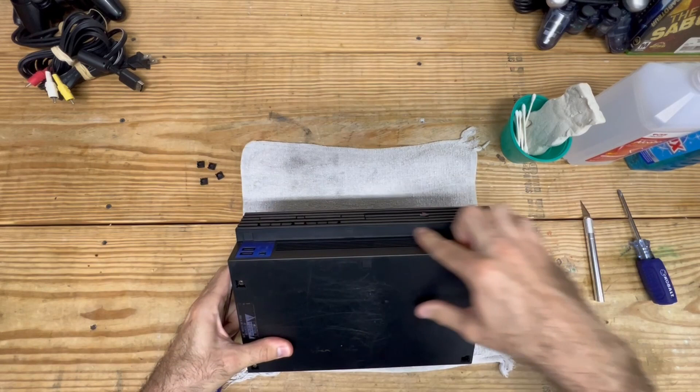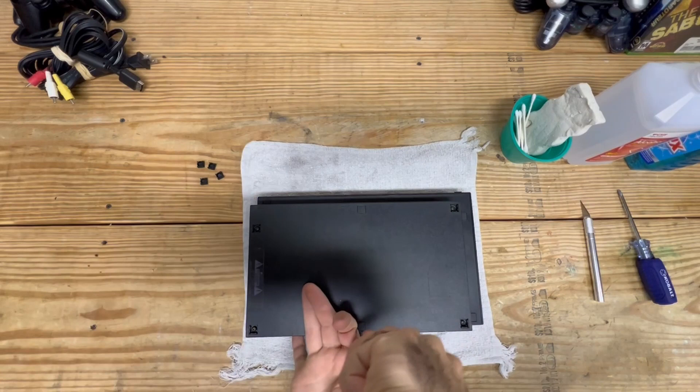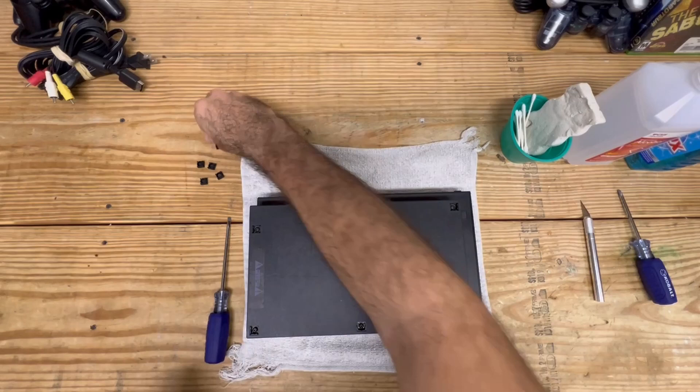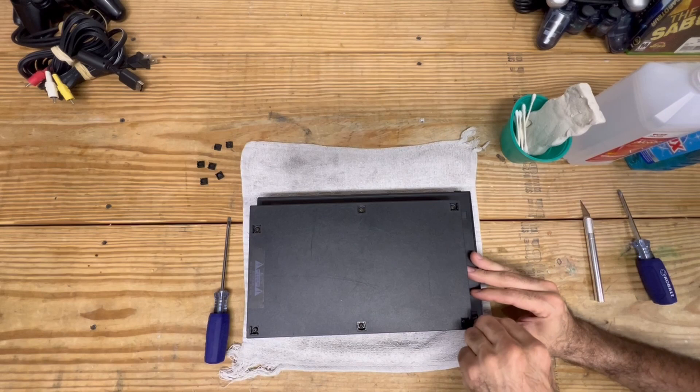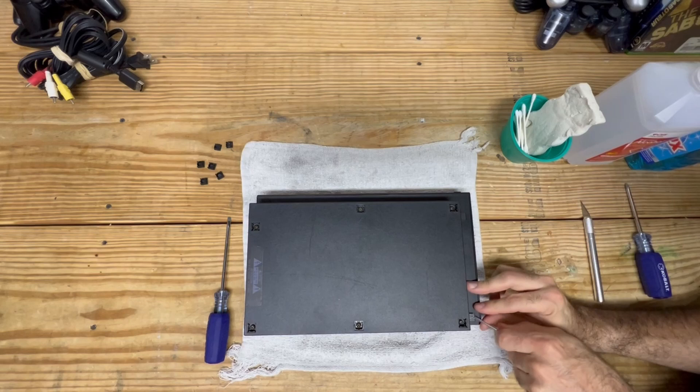It looks like I have an additional six more screws and we'll just start with this one here. Let me grab a smaller flathead because that one appears to be a little too thick, and it'll just pop right off like such. I'm going to do it for the sides here - it's a little finesse but they come off.